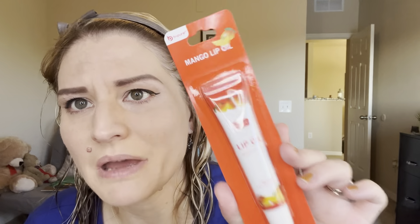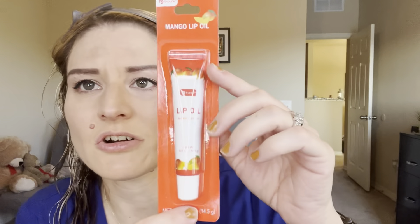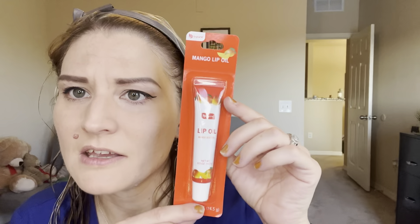The product is actually from Be Pure again. They've been having a lot of Be Pure at Dollar Tree — what's going on with that? Where did Be Pure all of a sudden come from? But anyway, this is their Mango Lip Oil. It's a really good size packaging — it's 0.5 ounces of product. This is pretty good, and I love the little packaging on it with the little mangoes and everything. I think it's really cute.